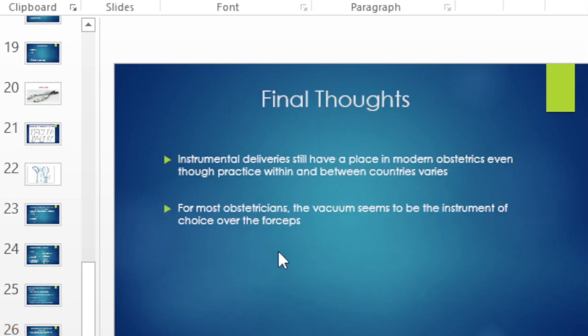Instrumental deliveries have an important place and are used frequently in labor wards. Practice varies between and within countries, and for most practitioners the vacuum seems to be the instrument of choice over forceps. Thank you for listening — that was our presentation on instrumental deliveries, and we'll see you in the next one.